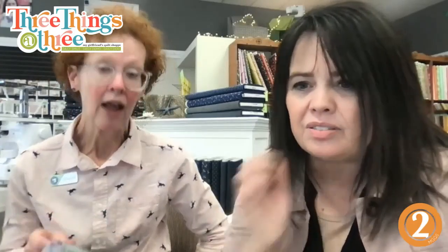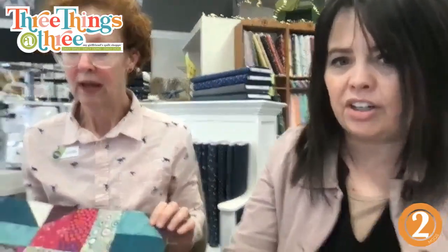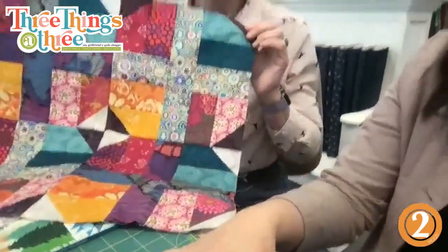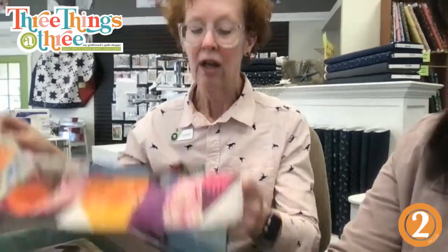So anyway, we had nine fat quarters — this is a two-and-a-half-inch strip of each — and there's still this much left over. It's only one two-and-a-half-inch strip of each thing. Are you going to finish a quilt with it? I certainly could, because I have all of it.